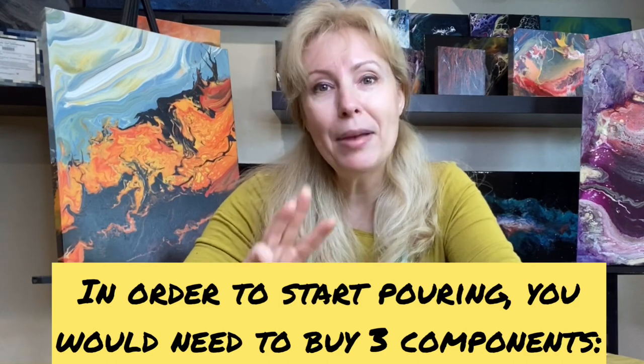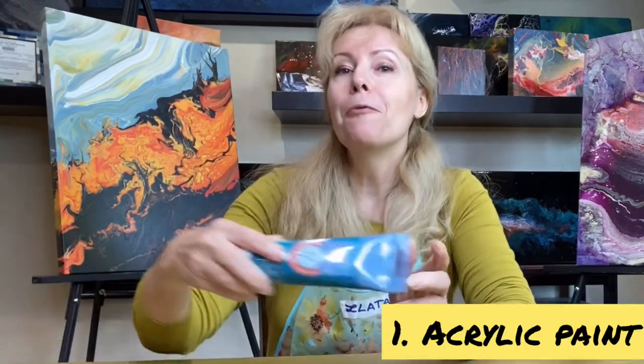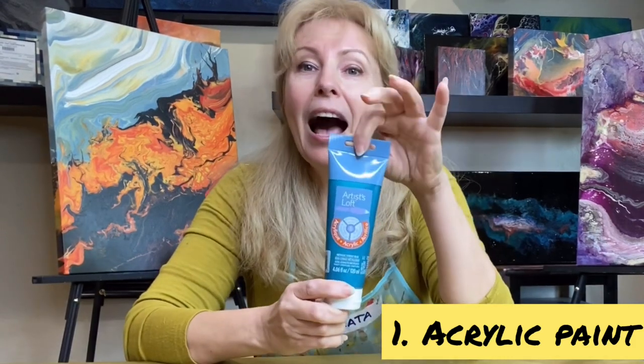There are three main components which you would need to buy. The first one would be acrylic paint. I prefer Artistic Loft, Liquitex, or Golden. I usually use student quality or better. You can buy it in any art and craft store like Michael's.